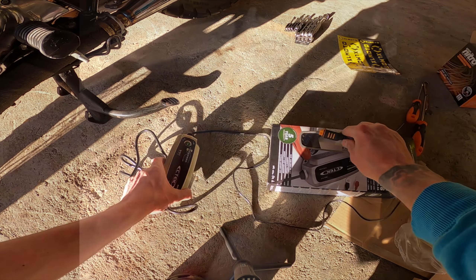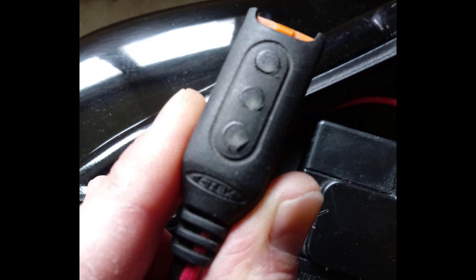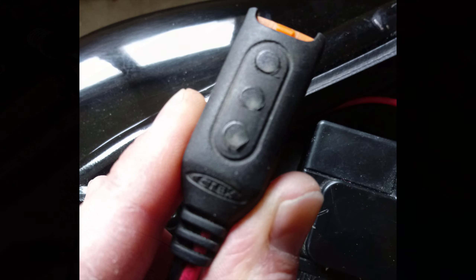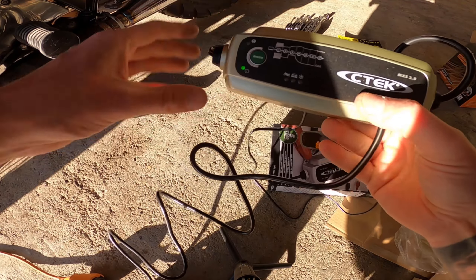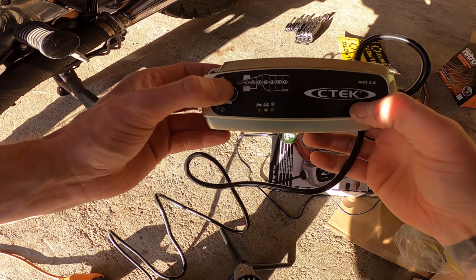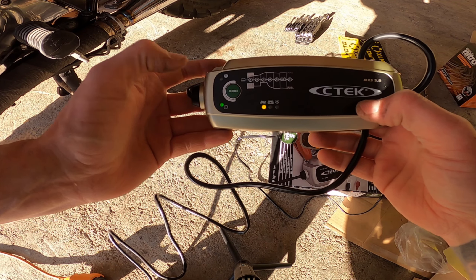A small tip: I bought this CTEK battery charger — it's really handy. It comes with a plug that you connect to your battery and keep placed under the seat. It will show you the quality of the battery and also let you charge it really easily, which is great for maintaining and extending your battery life.